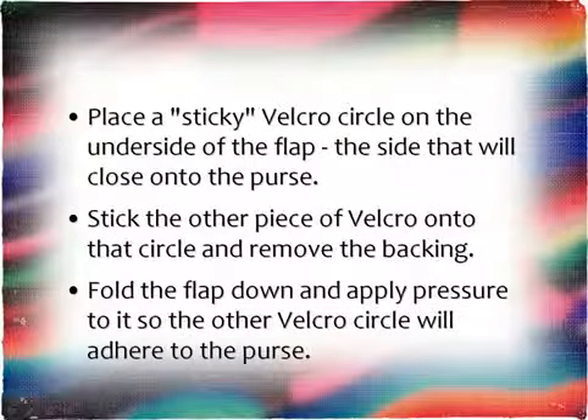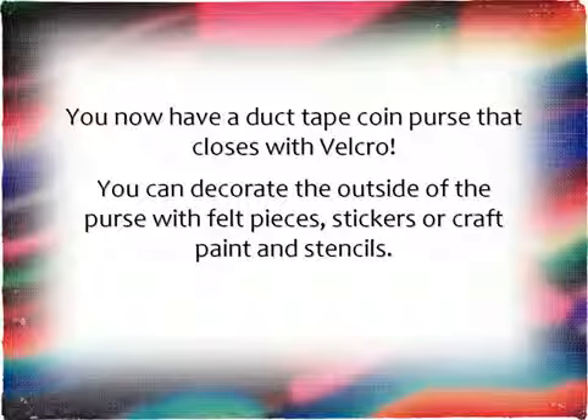Place a sticky Velcro circle on the underside of the flap — that side will close onto the purse. Stick the other piece of Velcro onto the circle and remove the backing. Fold the flap down and apply pressure to it so the other Velcro circle adheres to the purse. Now you have a duct tape coin purse that closes with Velcro.